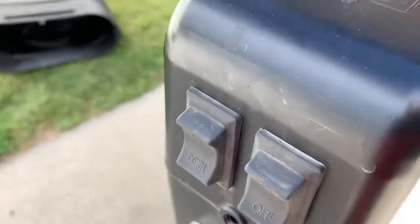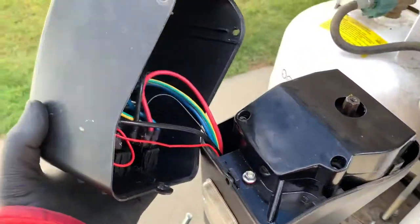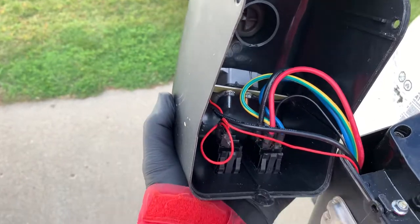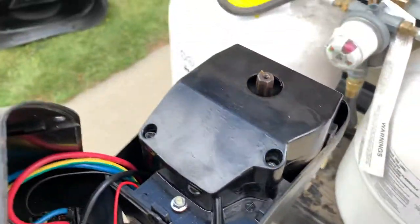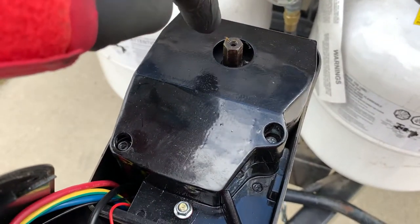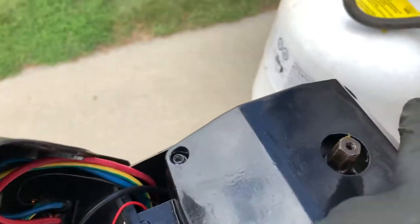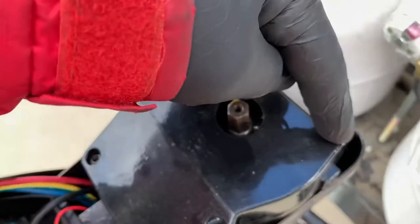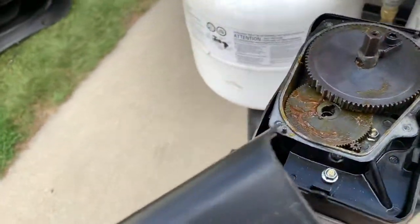I already took all these screws out to make this easier. Take the screws out and this just pops off — you can see there's the wiring for the switches on the inside. Once you take that cover off, there's another little cover. This is the bolt that you put the wrench on if you want to raise or lower it manually. Then there are four more screws, and once you loosen those you can pull that cover off.